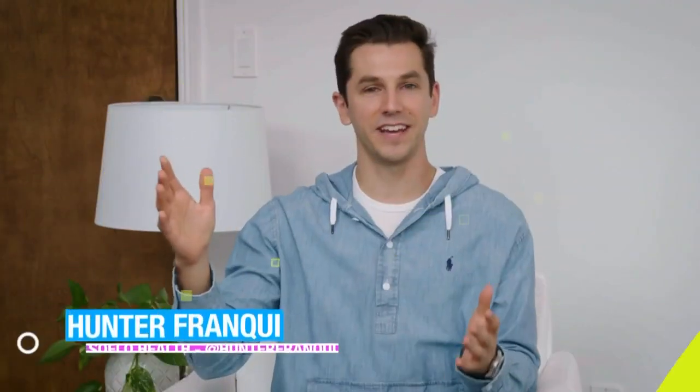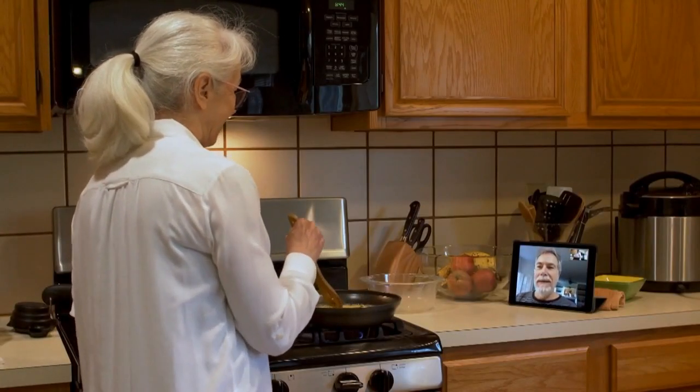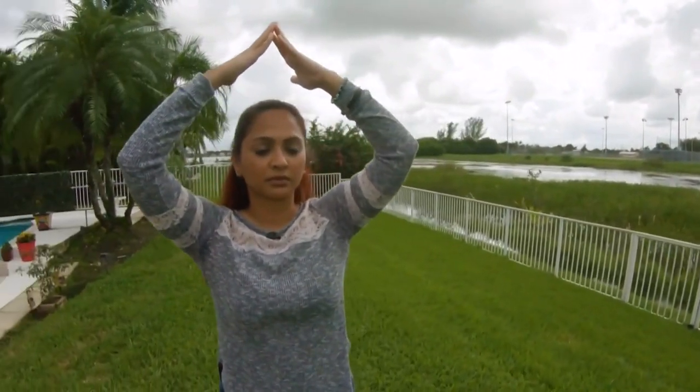Now let's see what Hunter Frankie from SoFlo Health has for us. Tomorrow on SoFlo Health, they're preparing you for Thanksgiving — starting with food safety, moving to what the CDC recommends regarding COVID, plus exercise segments and Dr. Claudia Caprio discussing how to immensely prepare yourself and take care of your family members for Thanksgiving. That's tomorrow on SoFlo Health right here on Local 10.